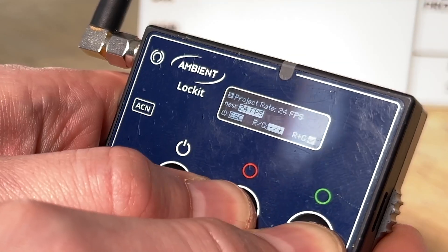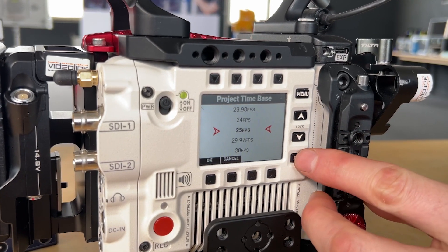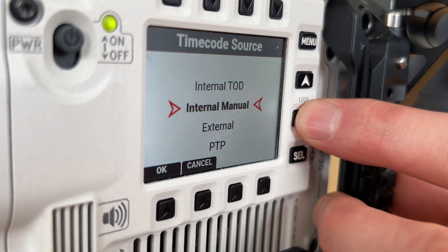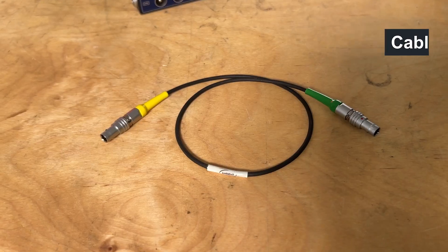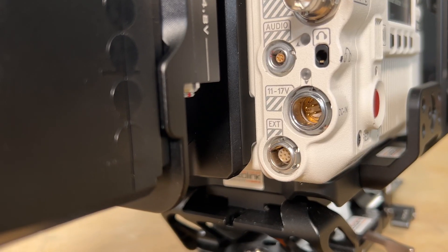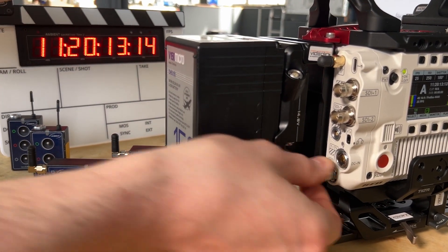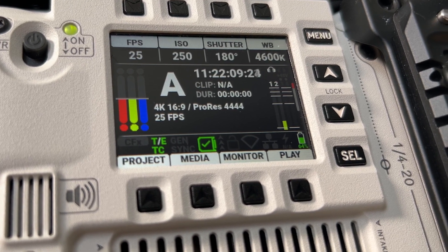Let's start with timecode. Make sure all cameras and Lockits run on the same framerate. In the timecode menu, select external as the timecode source. For this camera, you need a TC-Sync KMD cable connected to the LIMO connector. Now the camera accepts the external timecode source, indicated by the green TC sign.